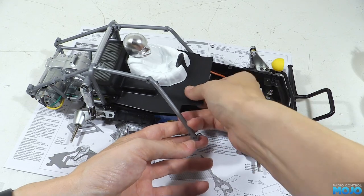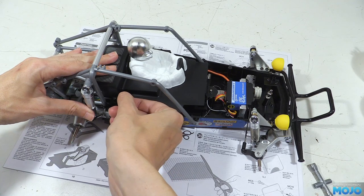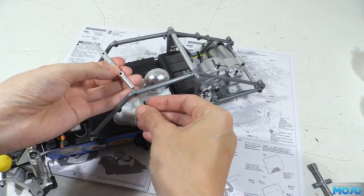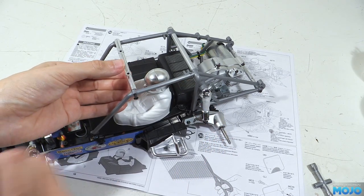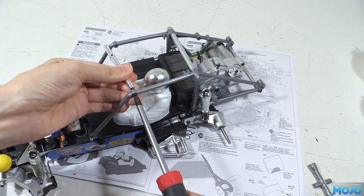Now the interior fits properly, we can clip in the three body clips — two towards the back and one in the middle at the front. Next we need the A1 crossbar for the cage, which goes between the top front-most holes and gets fitted with the two self-tappers. We'll leave the screws just a little bit loose for now.